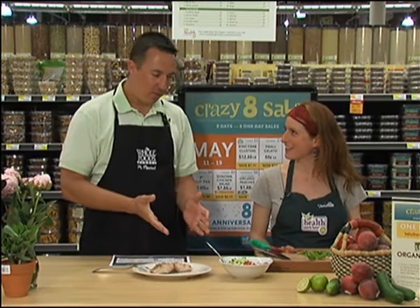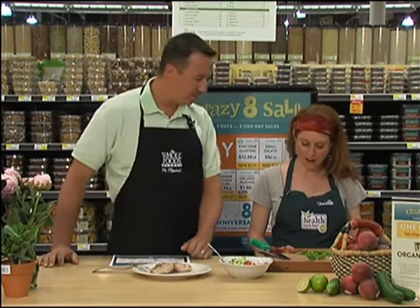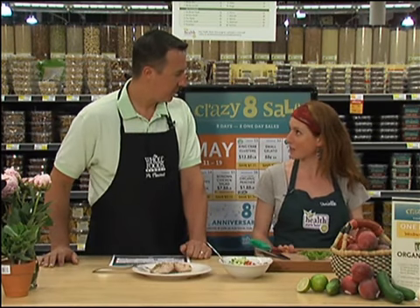Hey, Dave Williams, Danielle DiBetito — here we are at Whole Foods and we're making up some salsa today. We're going to be making a peach and cucumber salsa in celebration of the sale we have going on today.